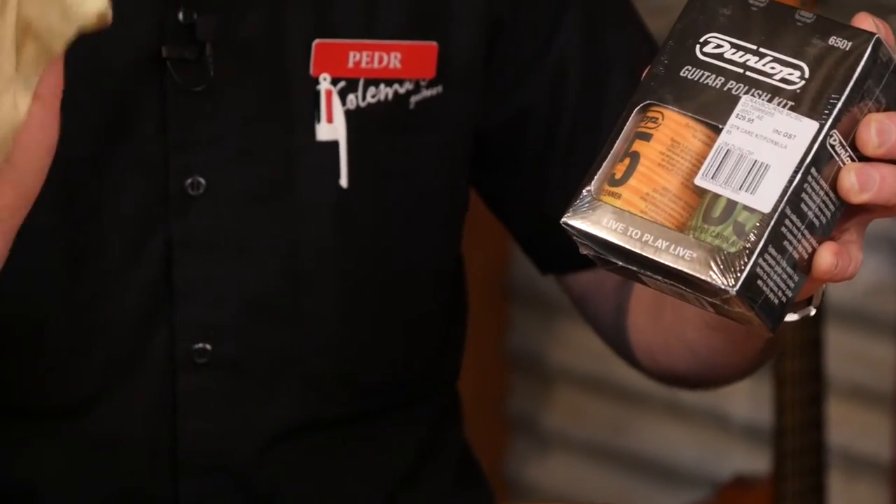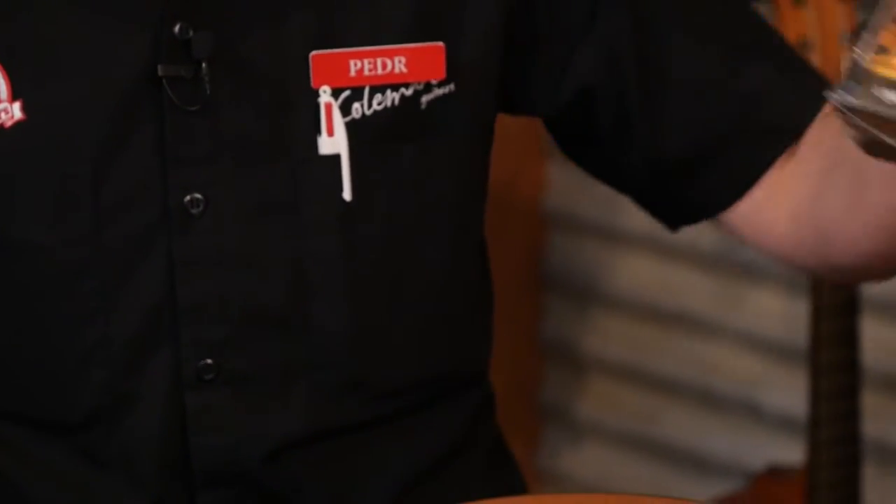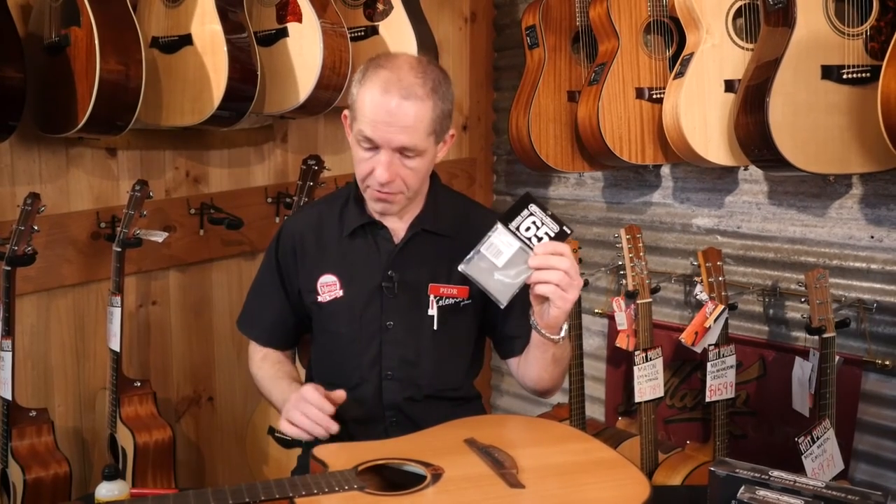Use a cloth like this one to polish it up — don't use anything too rough. That's a really good pack. Other things you can do at home include a fret polishing cloth. If your frets are looking a bit dull or you're even getting a little bit of rust on them, grab this and it might clean them up pretty well.